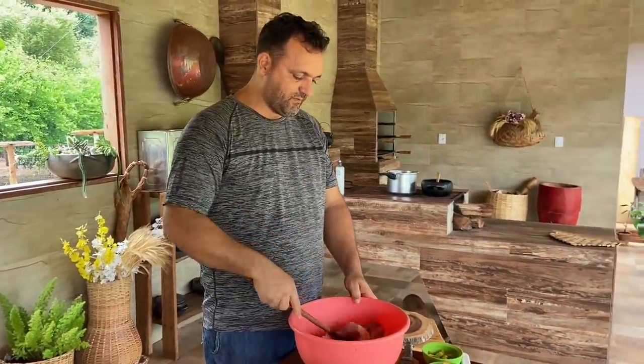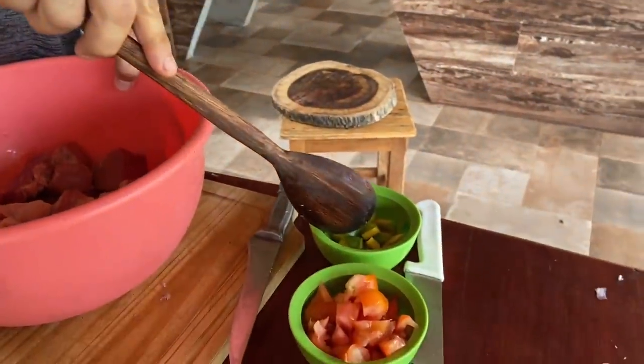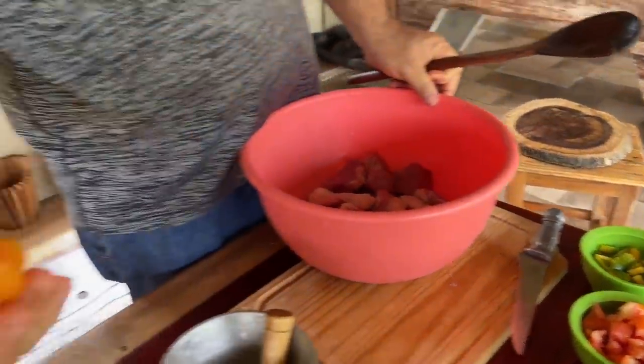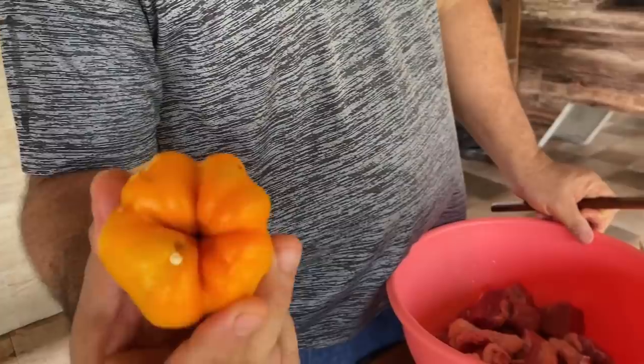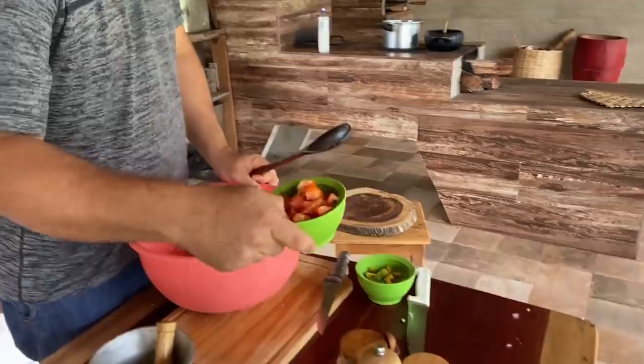Vou mostrar passo a passo aqui para vocês. Vou fazer hoje uma carne de panela. Olha só aqui, aqui está a nossa carne. Aqui está pimentão, está vendo, gente? E o pimentão é melhor ainda que é daqui da chácara. Tomate também da chácara, está vendo?